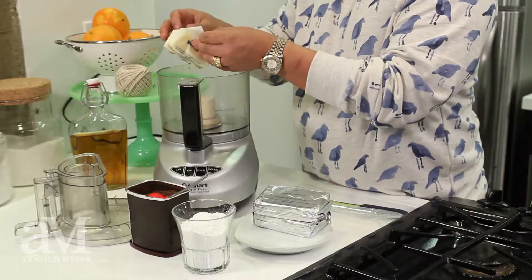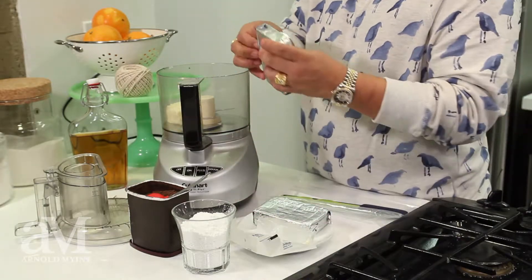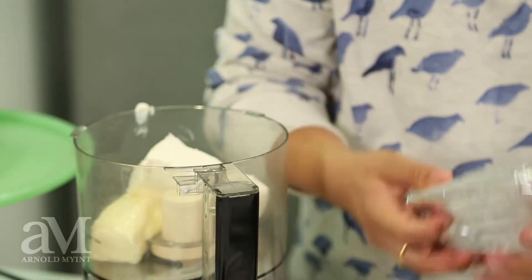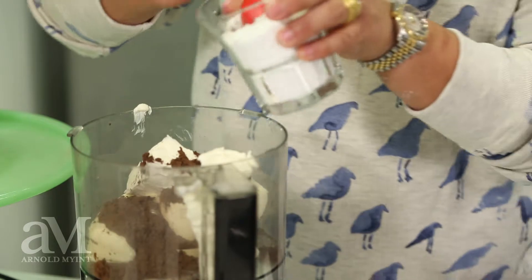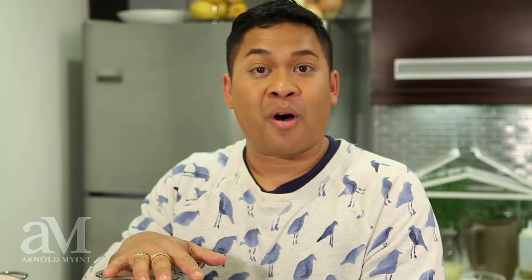I'm going to take four ounces of room temperature butter to 16 ounces — or two blocks — of room temperature cream cheese and add it into my mixer, along with three tablespoons of cocoa powder and five tablespoons of powdered sugar. Pulse everything together until it's fully smooth. And there you have it — your cocoa buttercream.